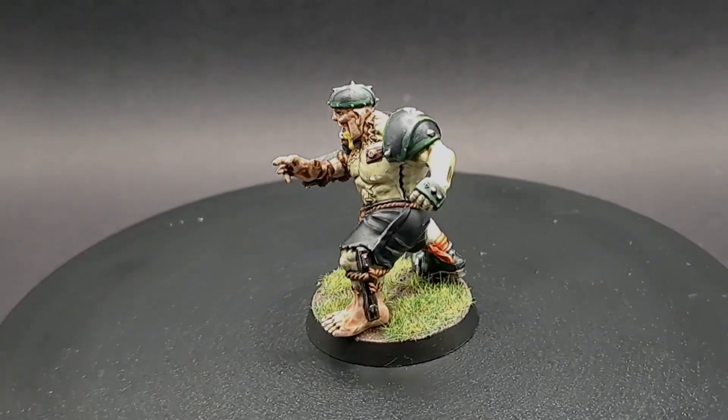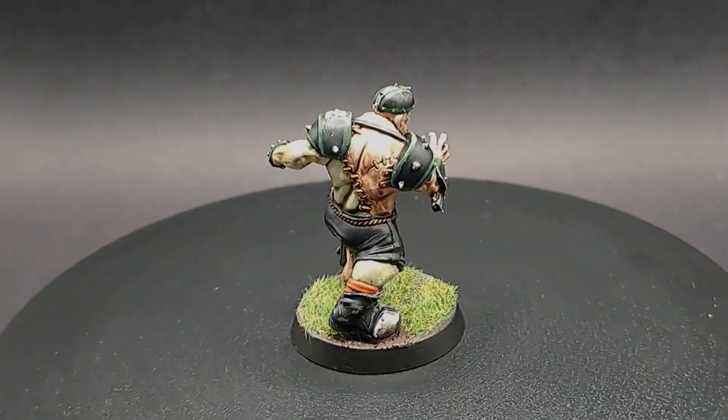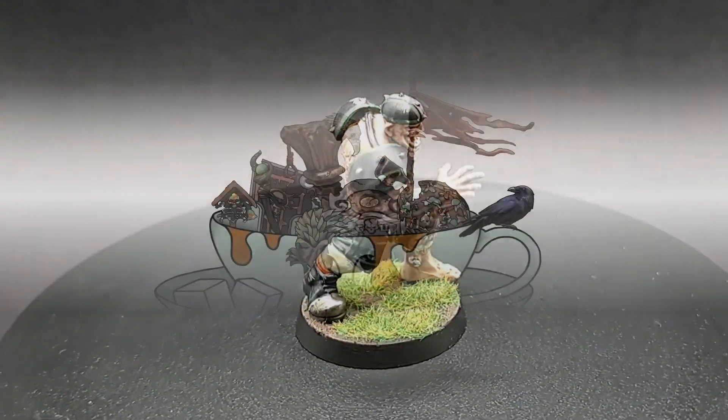Hello and welcome to Drunk on Tea. Today I'm going to show you how I painted up this flesh golem for the Necromantic Horror Blood Bowl team.